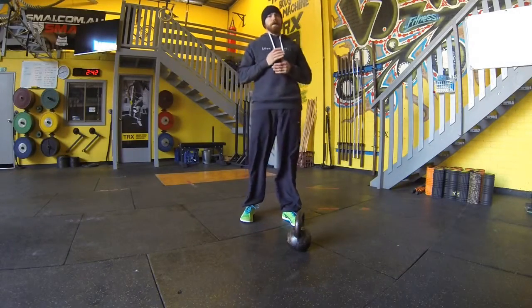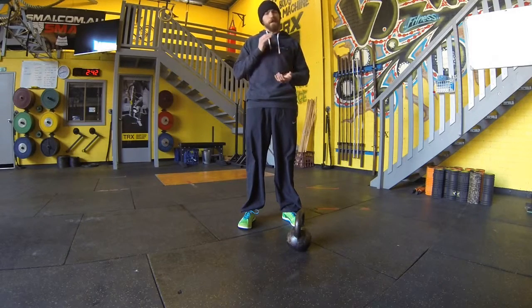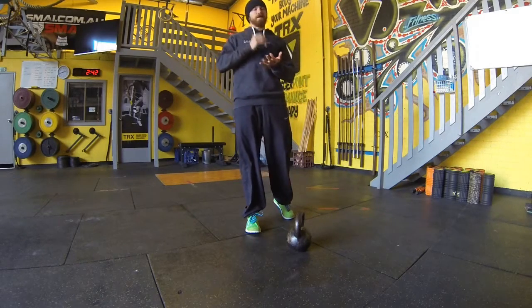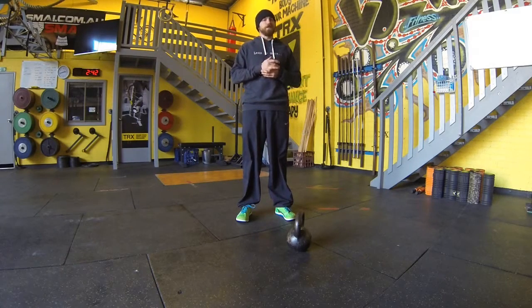G'day team, Mr Minimalism here. Today we're going to cover off on a quick progression of single bell work, being squat, lunge and overhead lunge. So to cover off on these moves we need to make sure our kettlebell clean is nice and tidy and we've also got solid goblet squatting and lunging patterns in the body weight scenario as well.